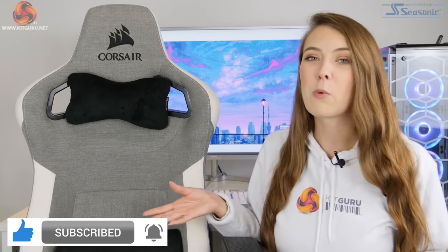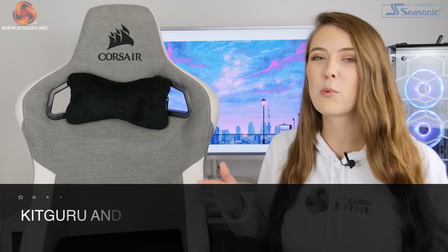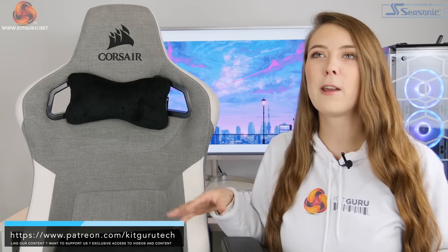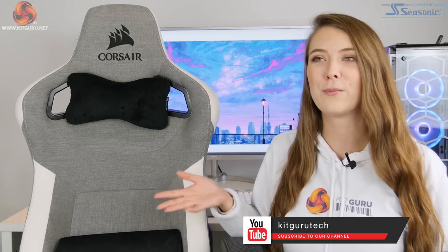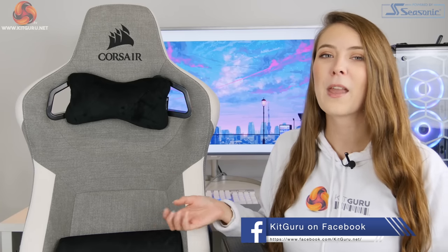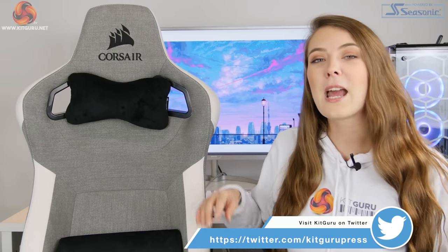It does come with a two-year warranty, but I don't think it's going to last as long as other chairs. With a chair you're making more of an investment than something like a keyboard where new tech comes out constantly — you expect to keep a chair for a long time, and I'm not sure this chair will hold up. If you liked this video from KitGuru, make sure to give it a thumbs up, hit that subscribe button, and press the little bell icon as well.